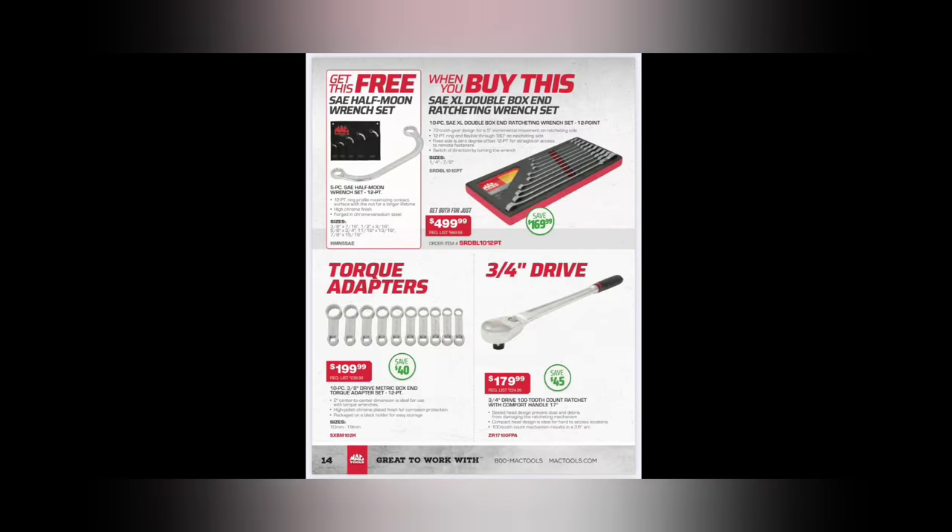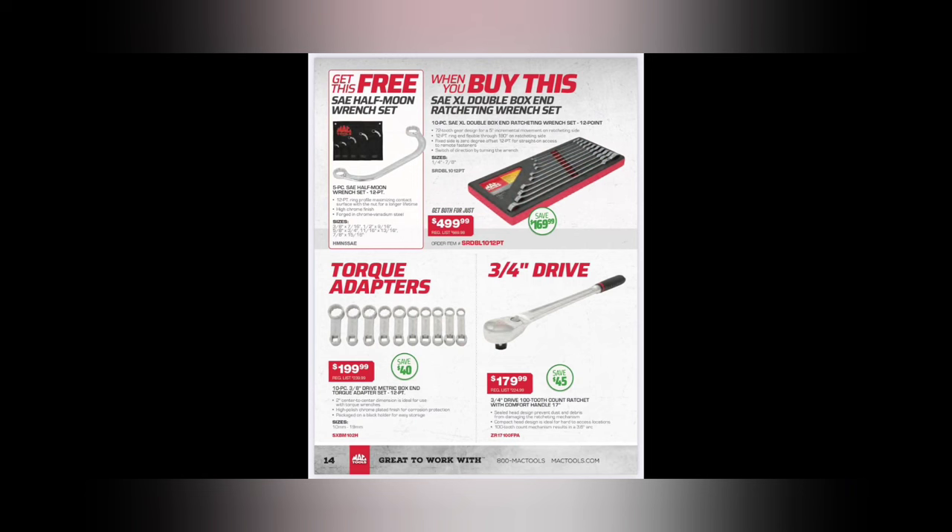We got a BOGO wrench - $499.99 with the half-moons. Five-piece half-moon 12-point SAE XL double-box ratcheting wrench set at $499. You get a flex and a hard zero-degree offset on one end - a very nice set. Use the ratcheting on one side and the breaker side on the other. $169.99 is par for the course. Torque adapters - $199.99, save $40. A lot of diesel guys use these. They don't say made in the USA though - kind of a choppy deal.